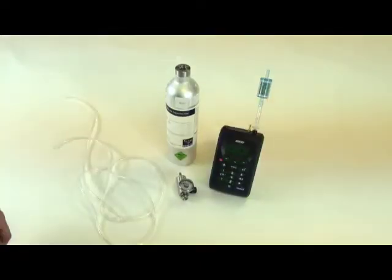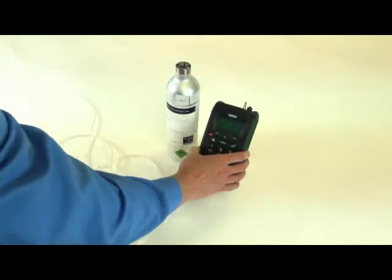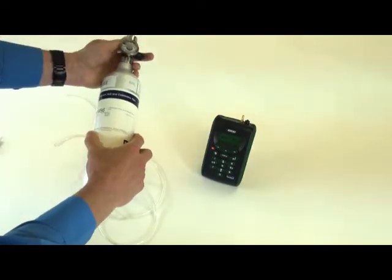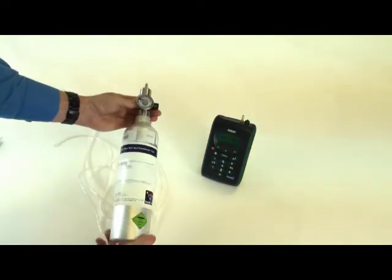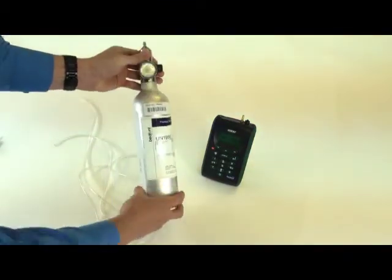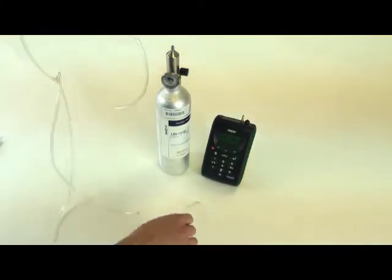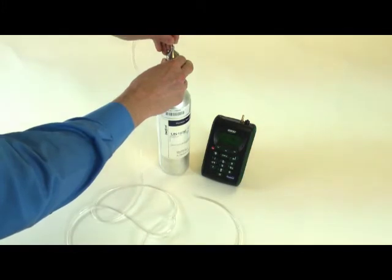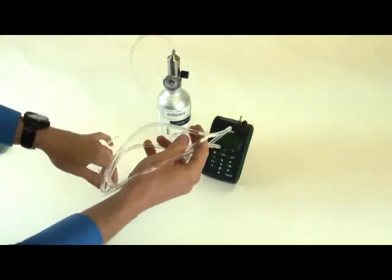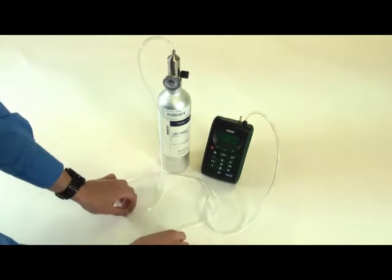To perform a full calibration, you will need the N2O calibration gas, flow meter, and the calibration tubing supplied from Bedfont. Remove the filter as seen here. Next, screw the flow meter onto the gas canister, ensuring it is on tightly and that you haven't crossed the threads. Then attach the calibration tubing to the flow meter. Bedfont advises that the exhaust tubing should be at least a meter long.